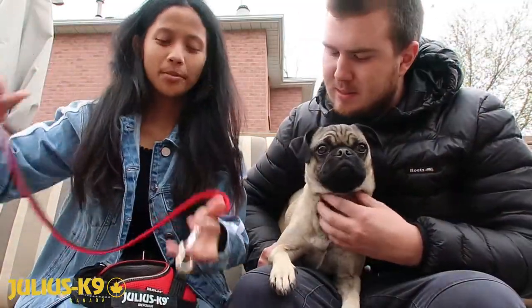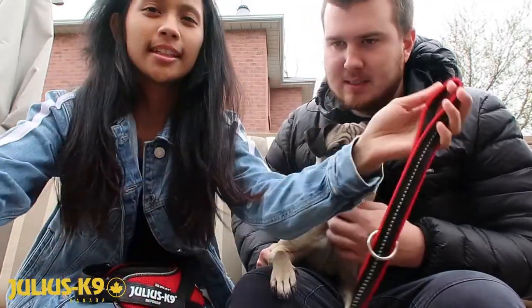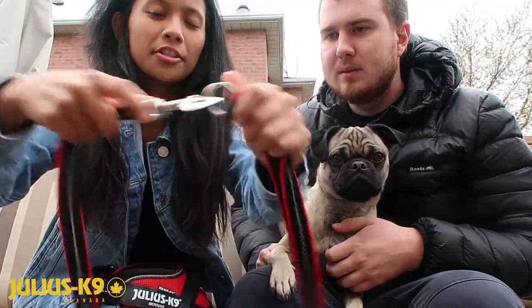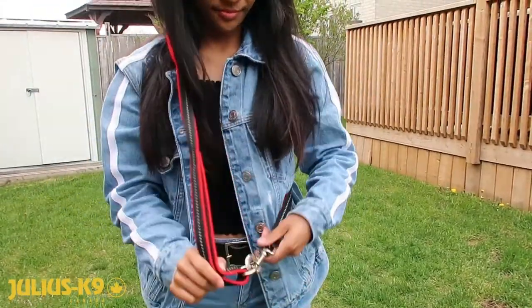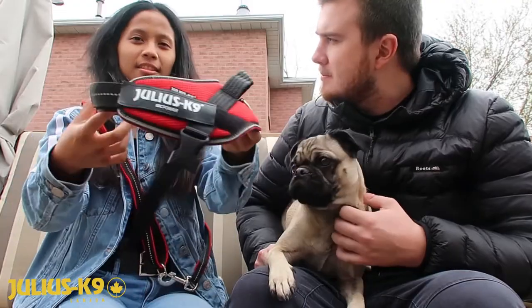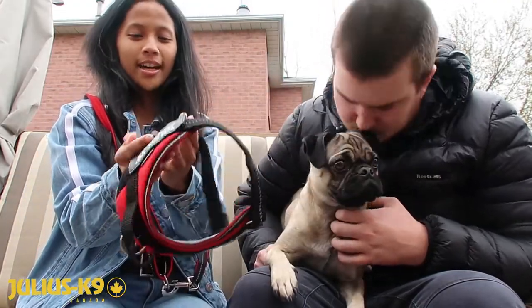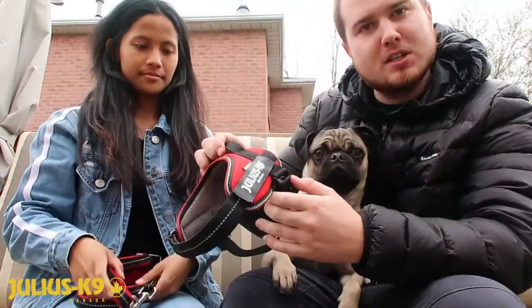Here's a cool tip they taught us: at the dog park, you can loop the leash through the metal ring on the harness so you don't lose it. You can hold it along with your poo bag and then let him go free when he's off-leash in the fenced dog park.